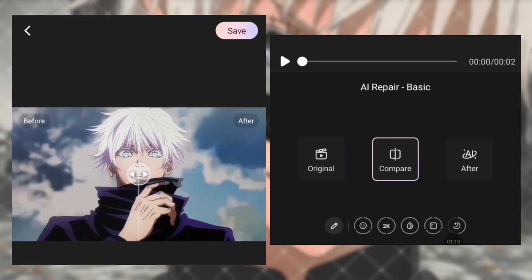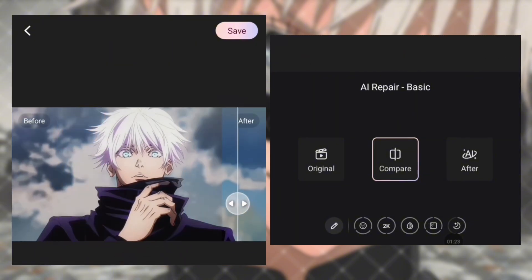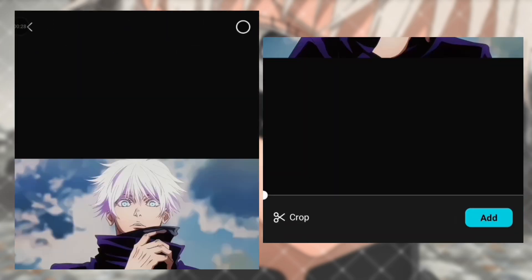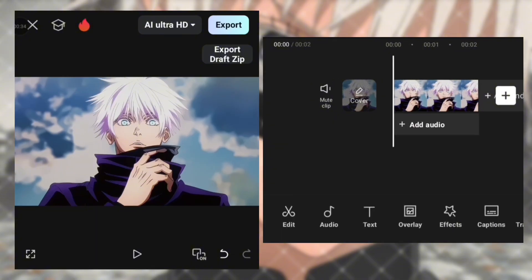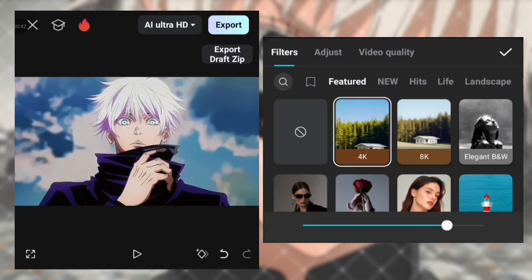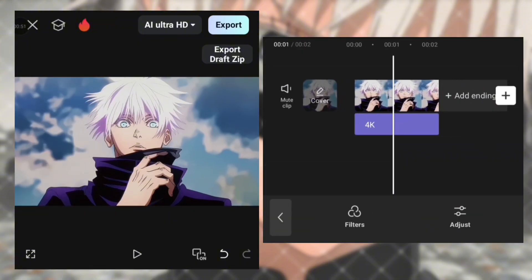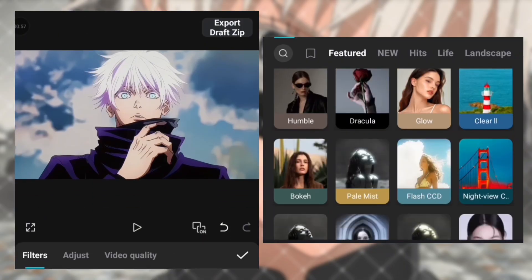Now wait for it to process. After it's done, you'll see how much the app restored your clip. Then just save it. Now open your clip in CapCut. Go to the filters and apply the same filters that I am applying. Now open the description below.